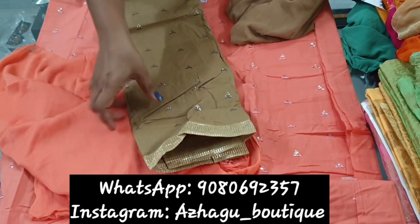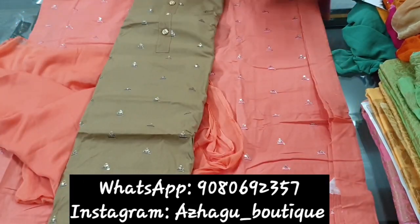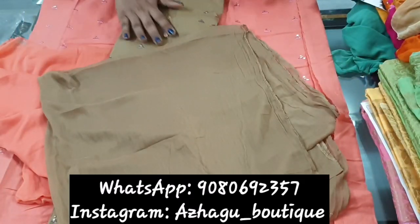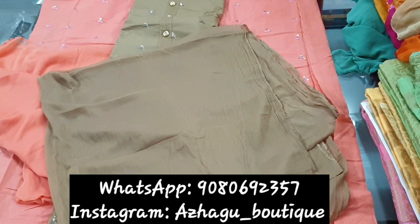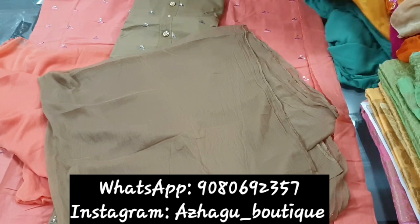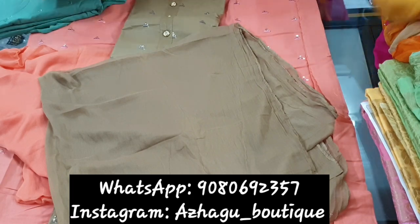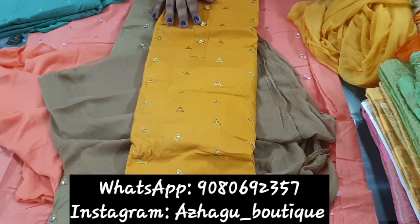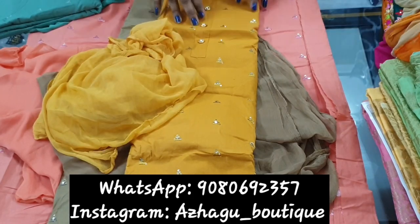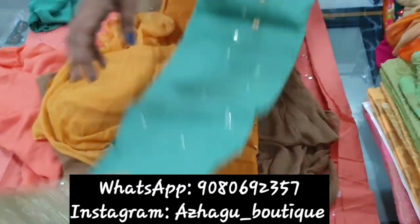This is a small border design. This is a long suit with a plain Nazeem dupatta. It is the same color — a long suit.